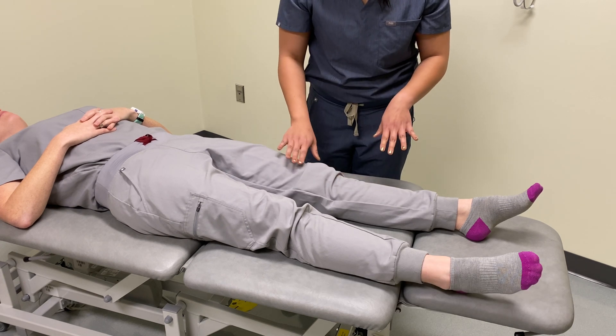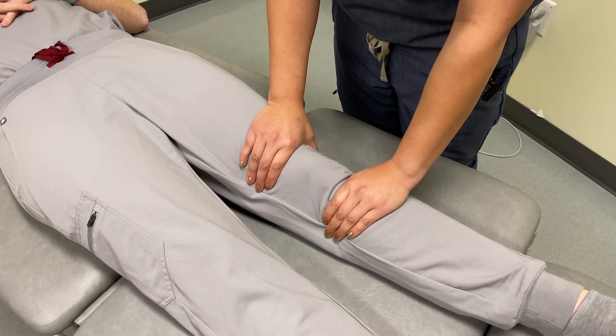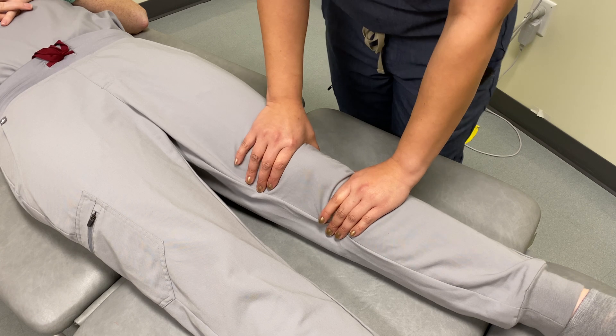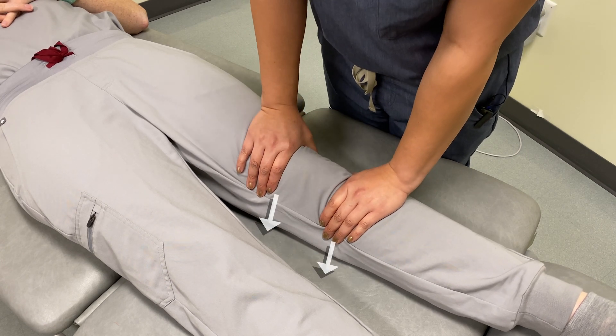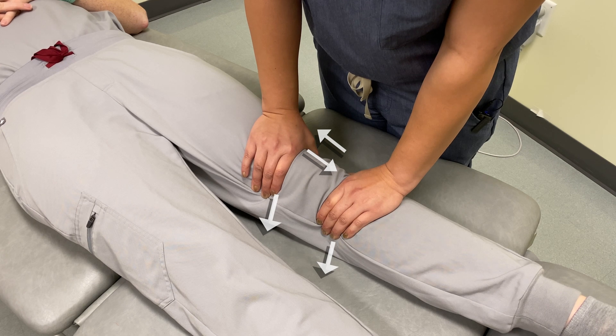For the actual technique, you are still going to maintain the same contacts — the distal femur and the proximal tibia right around the tibial tuberosity. I'm going to apply a downward force and then a compressive force between the femur and the tibia.